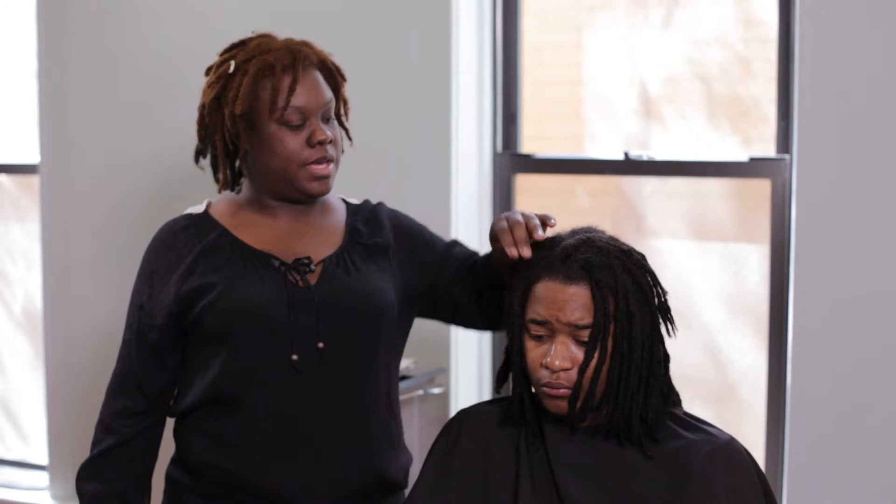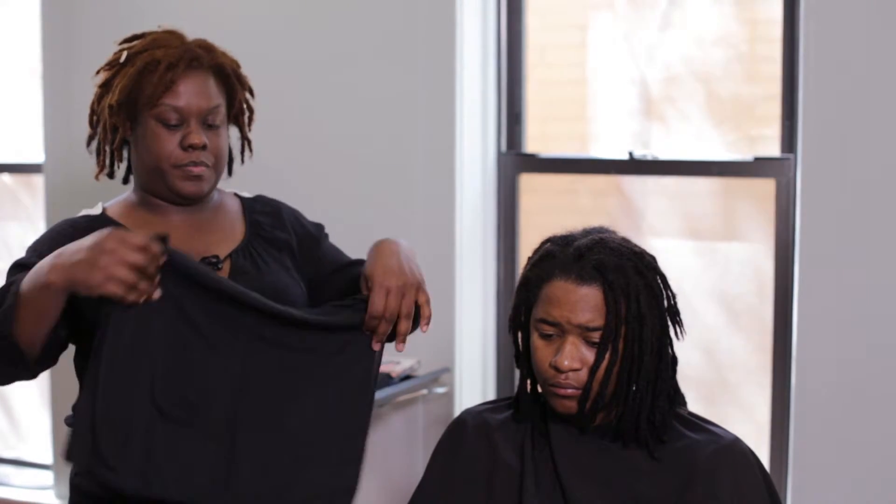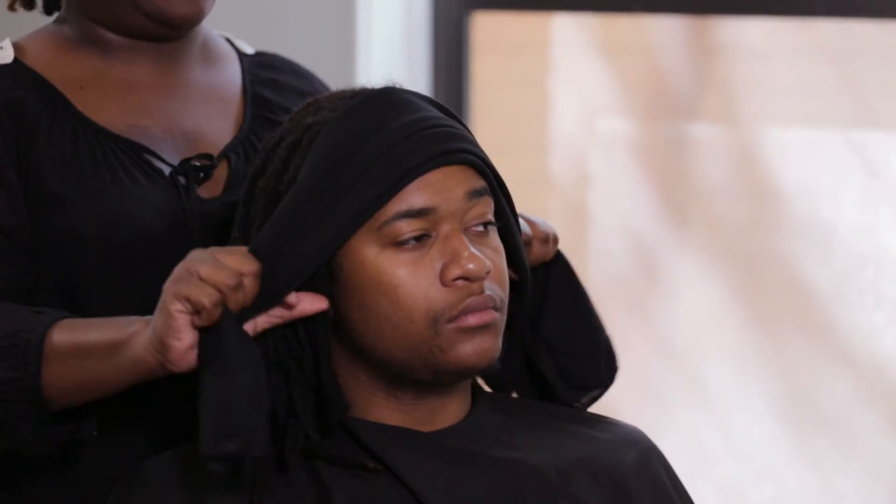The next thing you may want to do is the mold method, where you take a silk wrap and mold the top front of the hairline, taking it all the way around and tying it in the back, leaving it on overnight.